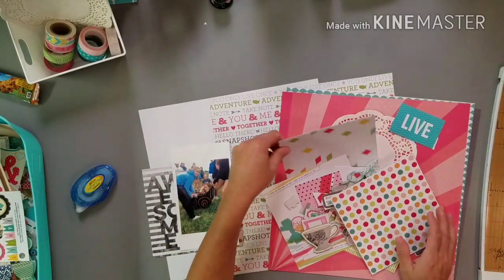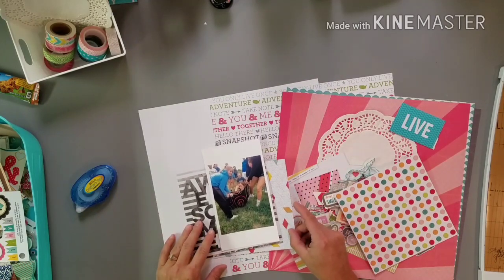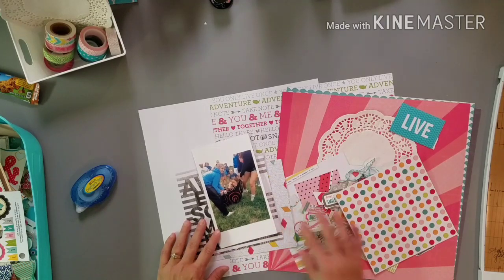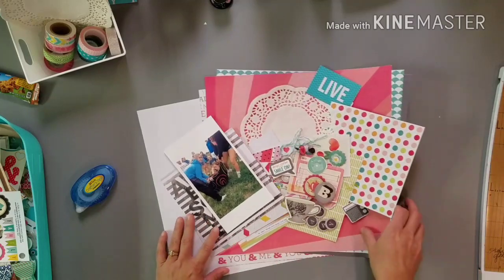I could probably use this one too, because you have orange, red, and yellow in that blanket. I'm kind of liking this one almost better than the other. We'll see what happens, but let's pull this aside.